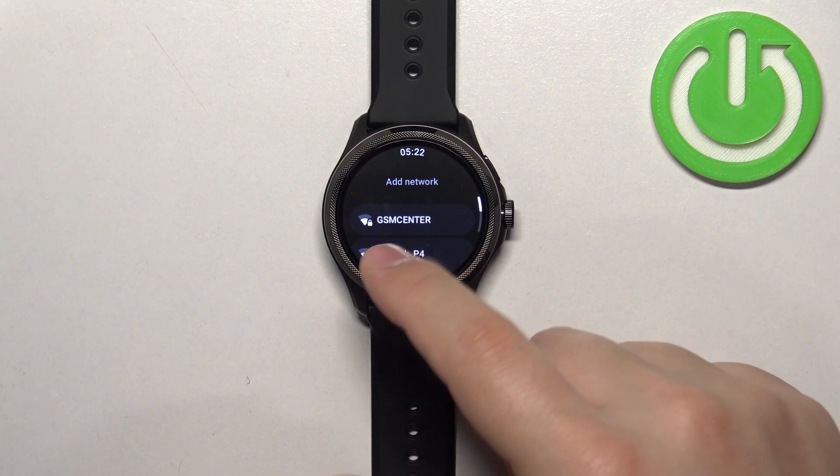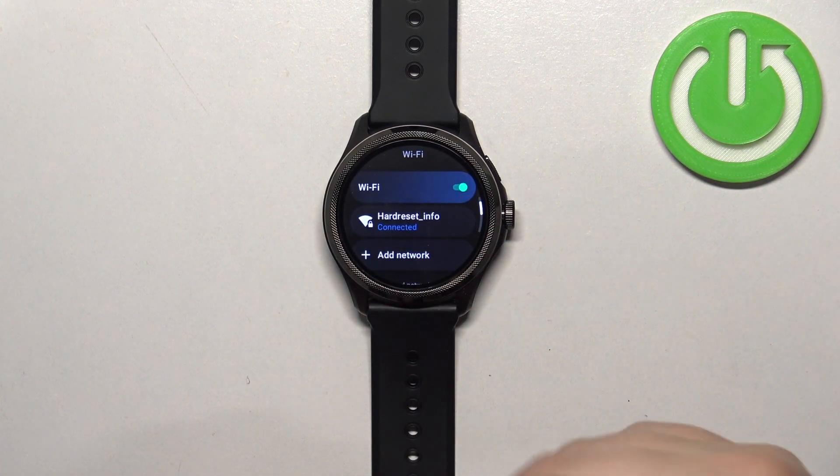You can of course connect to multiple networks if you want to and then change between them. But that's how you connect to the Wi-Fi network on this watch.